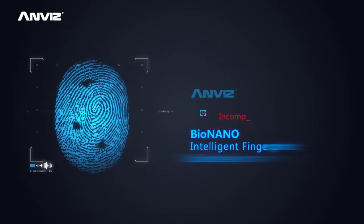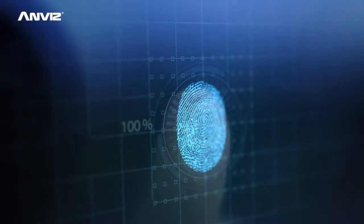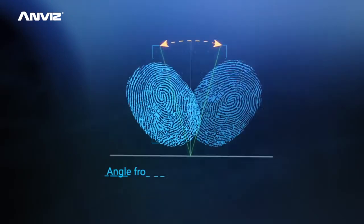The BioNano Intelligent Fingerprint Core algorithm realizes automatic healing of broken lines in fingerprint images, extraction of features in worn fingerprints, auto-update of fingerprint templates, and greater angle fingerprint recognition.